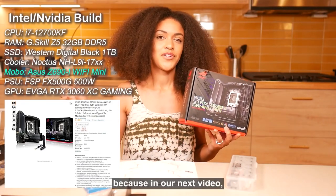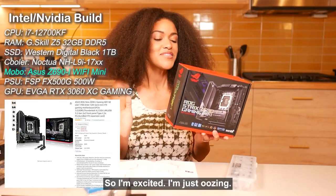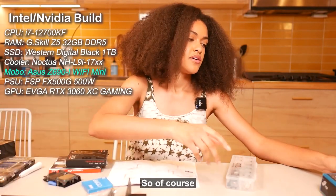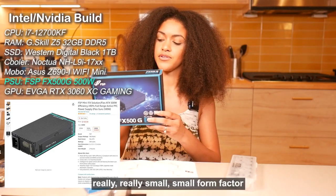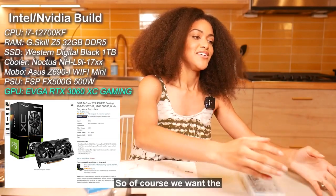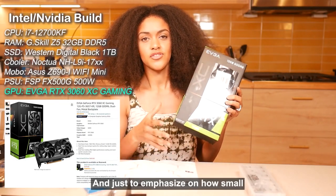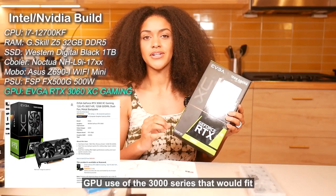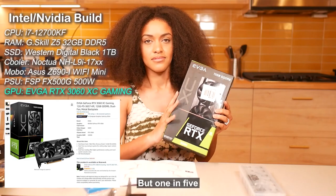In our next video, which I'm excited to share, this motherboard covers everything we need. This build also comes with a special server power supply — it's really small, small form factor; you'll see how unique it is once we start building. And our GPU: we went with the 12 gig GeForce RTX 3060. Just to emphasize how small this build is, this is one of five GPUs from the 3000 series that would fit with this XT case.